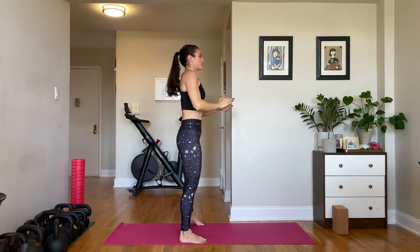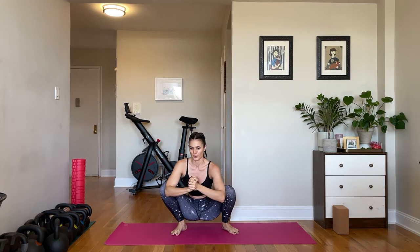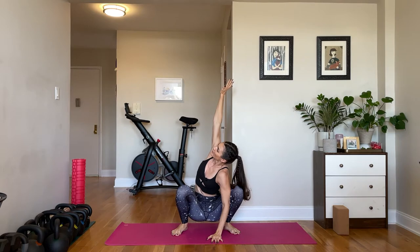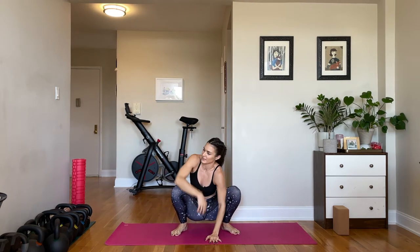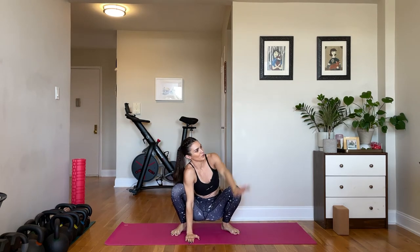Stand up. Bring your feet wide. Sink down into your deep squat. Drive the elbows into the inner thighs and rock back and forth, really opening the groin and hips. Maybe you're a little deeper than yesterday. Put one hand down, twist and open the other arm up — a couple times to each side.